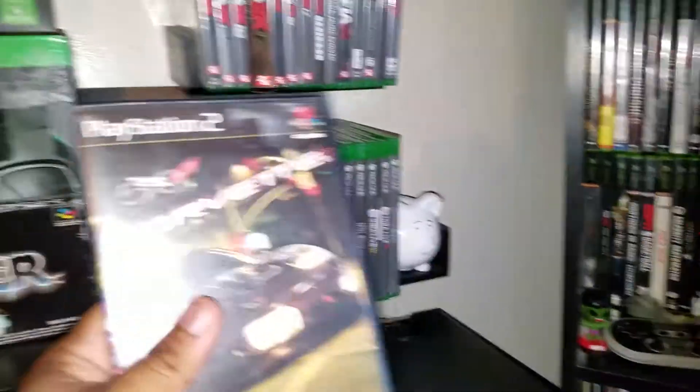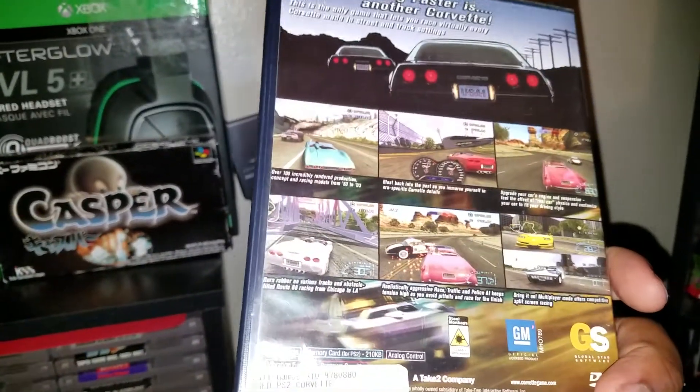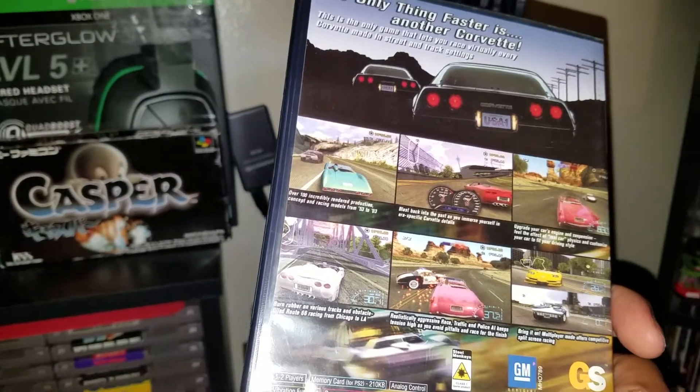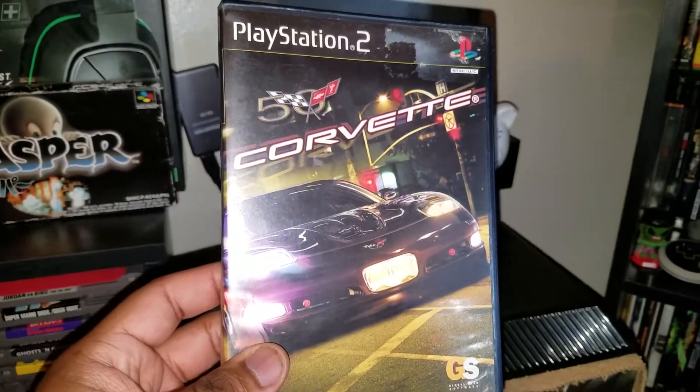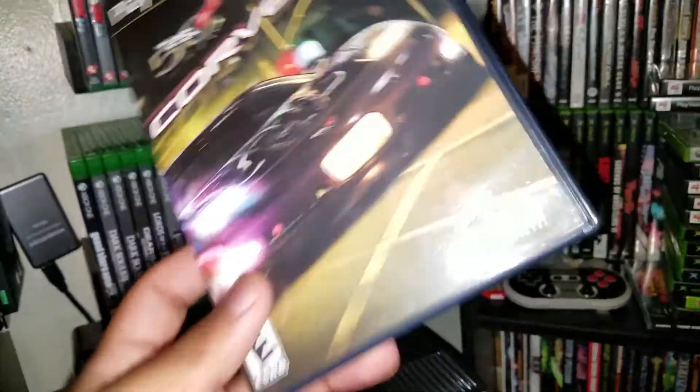Next up, Corvette for PS2. I think I might have played this years ago — it looks familiar. Anyway, I don't really know what to say about this one — Corvette, it's a Corvette racing game, that's what it is.